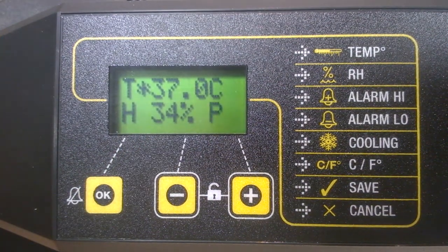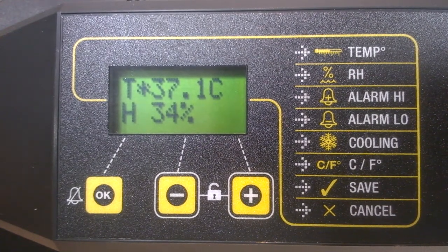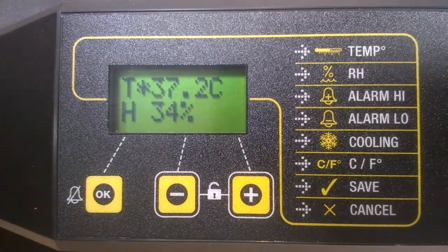The P symbol's real function is to appear as a warning if for any reason the power has been interrupted during incubation due to a power cut. To clear it, simply press the OK button down for two or more seconds.